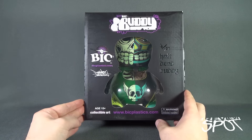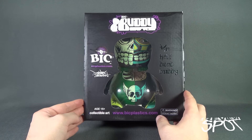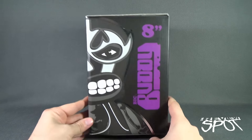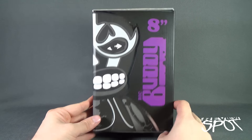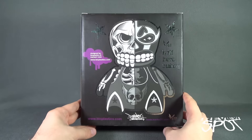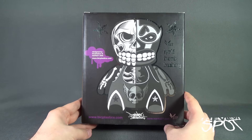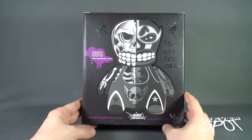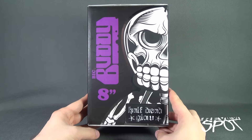The window box as you can see shows what it will look like inside. I'll open this up to give you guys a better look. Spinning around the side — this is an eight inch BicBuddy piece, and that's what it looks like on the back side, designed for BicPlastics and Marca 27, 2009. Check out www.marca27.com for more of the artwork.